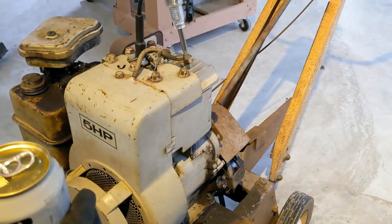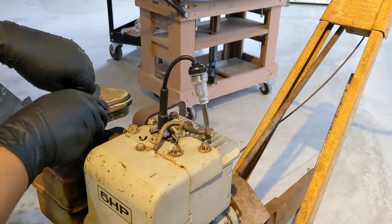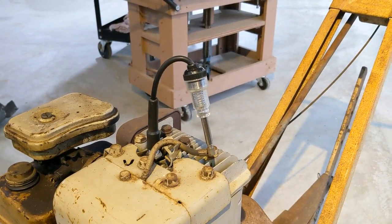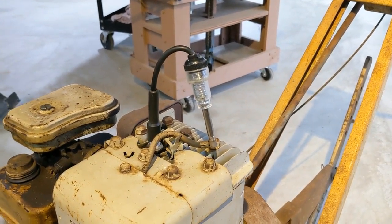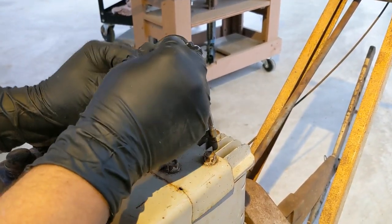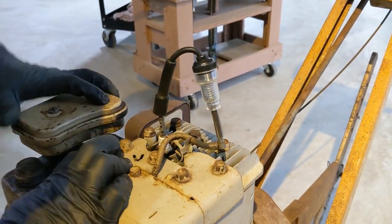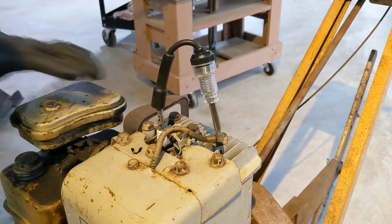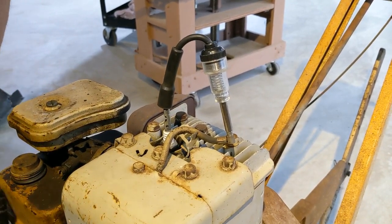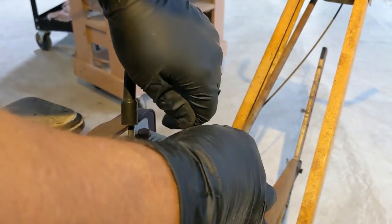We're camera shy but we're looking for spark. We saw it's got gas in it - we're really hoping it doesn't start and chew our legs off. Here's the kill switch - how convenient that I put this right where you can't reach it. That's the panic button. Come on, spark - give us spark. Yep, we got spark. Good spark!